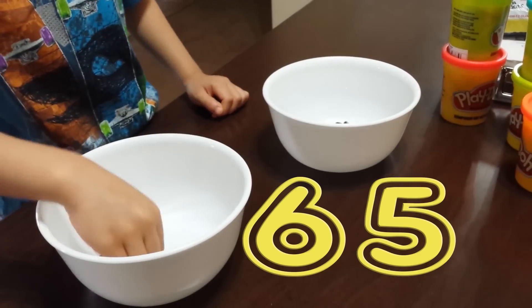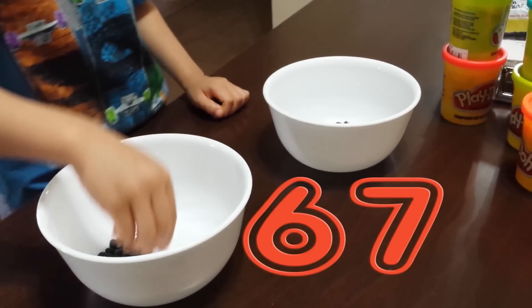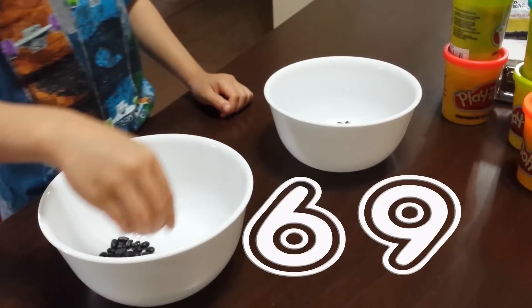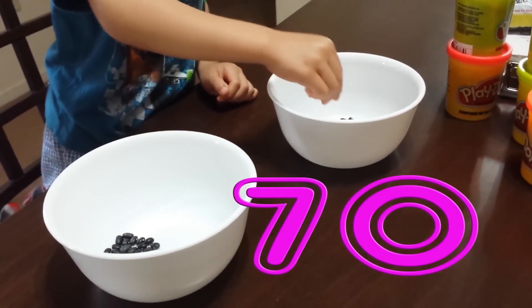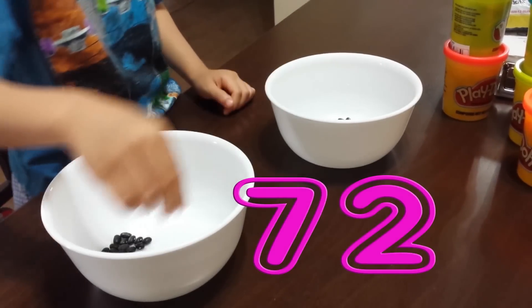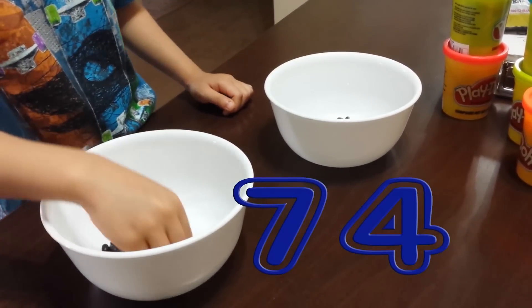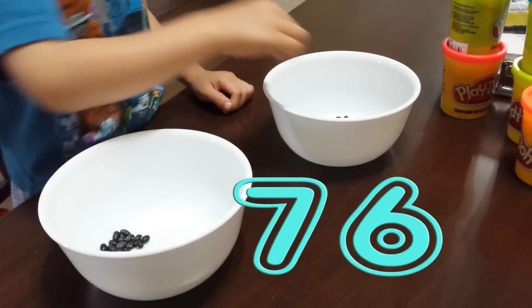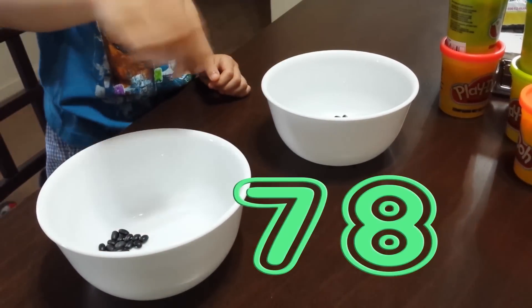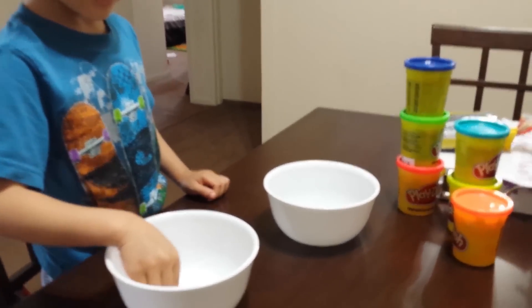66, 67, 68, 69, 70, 71, 72, 73, 74, 75, 76, 77, 78, 79, 80.